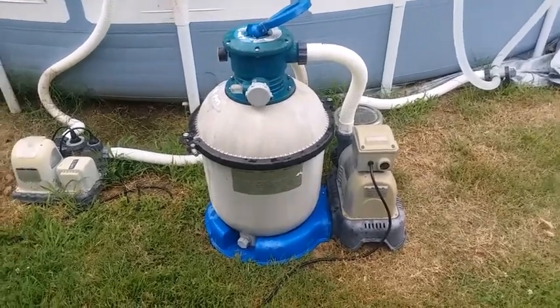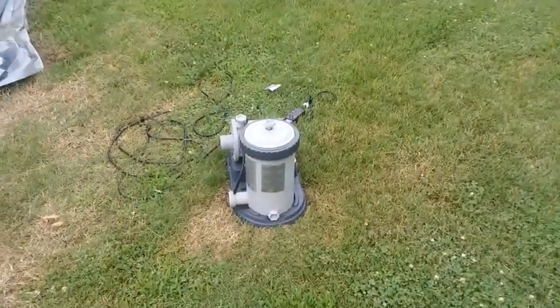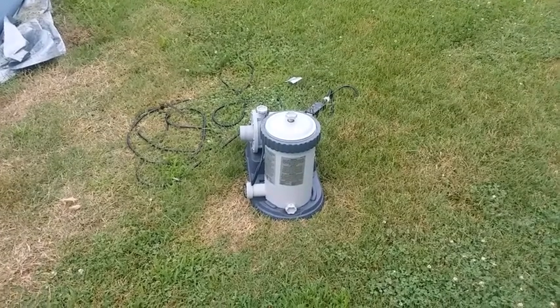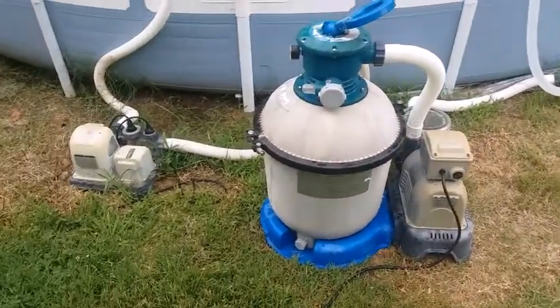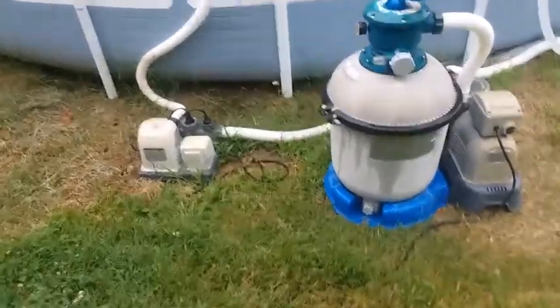I've got the pump and the sand filter on, and the salt water system going. I'm gonna leave this piece of crap sitting right here, box it up, and send it back to the company we got it from. I'm gonna give it about an hour and show you the difference between that little pump and this one and what it will do to the pool. I'll be right back.